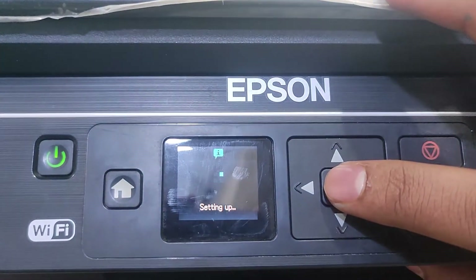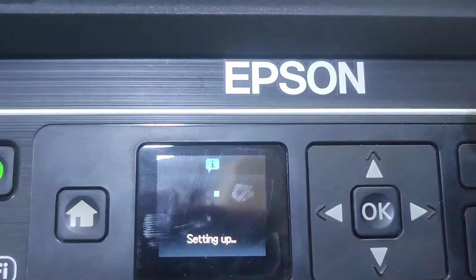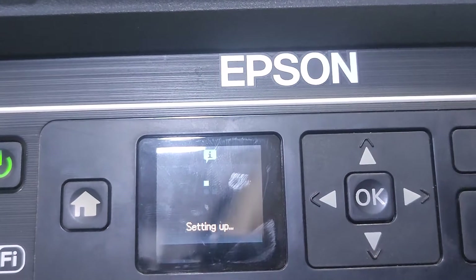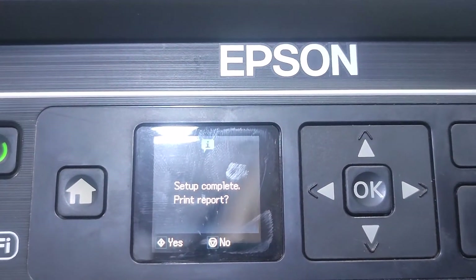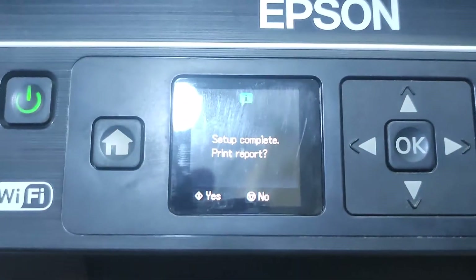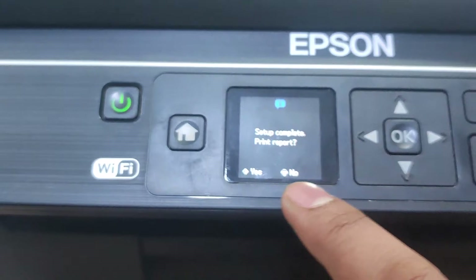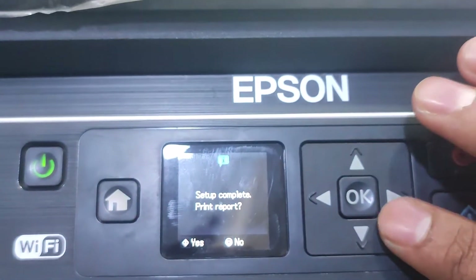Press start. Startup complete — print report and press yes. This is the print report showing the password and connection status on this report.